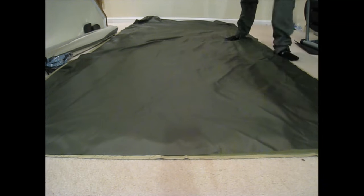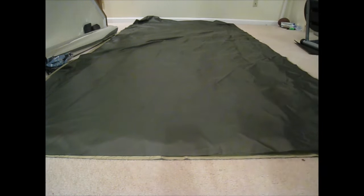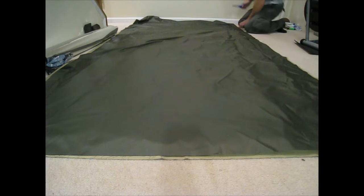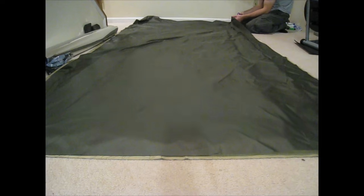All I'm going to do now is cut off the excess. So this is what I'm going to call a reversible double cloak.